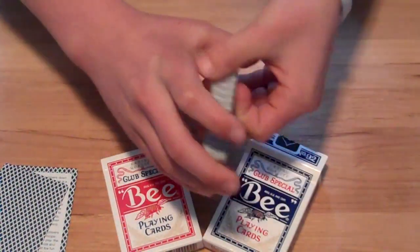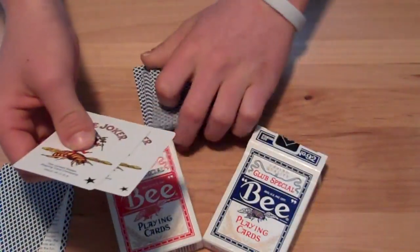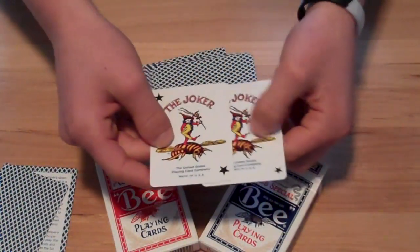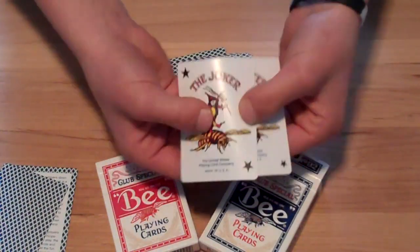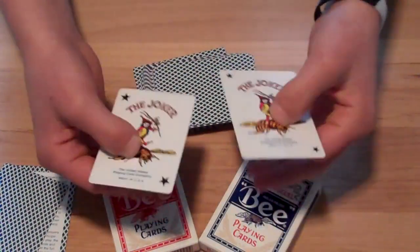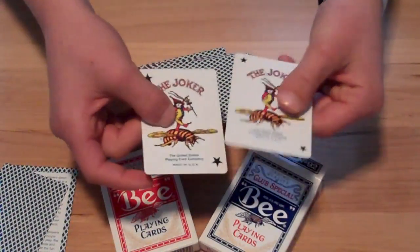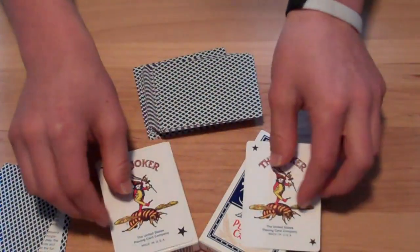Then you get two Jokers. I'm pretty happy about this because they're the same Jokers except the star size is a little different. The Tally-Ho doesn't come with the same Joker — that's a letdown — but this is actually a nice addition to the deck, two of the same Jokers really.